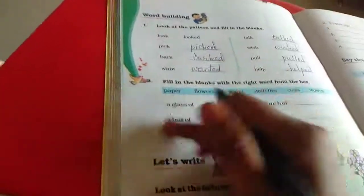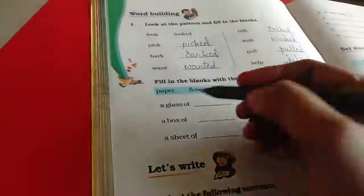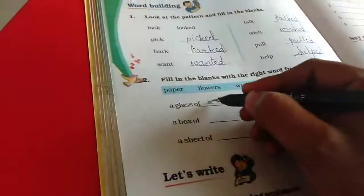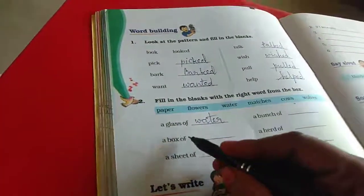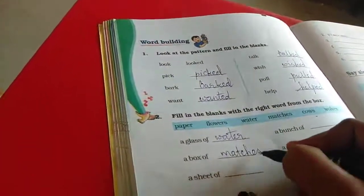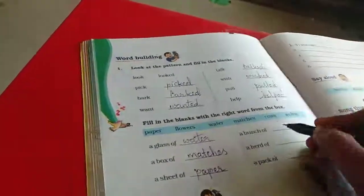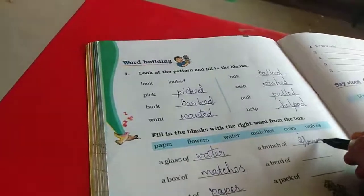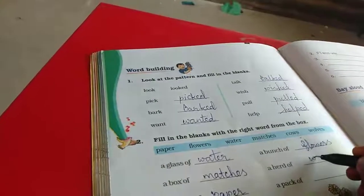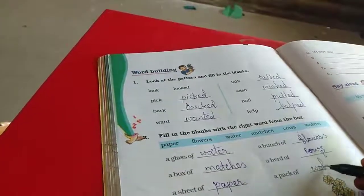Here they have given the collective nouns. Collective nouns - how do we call this? A glass of water. A box of matches. A sheet of paper. A bunch of flowers. A herd of cows. A pack of wolves.